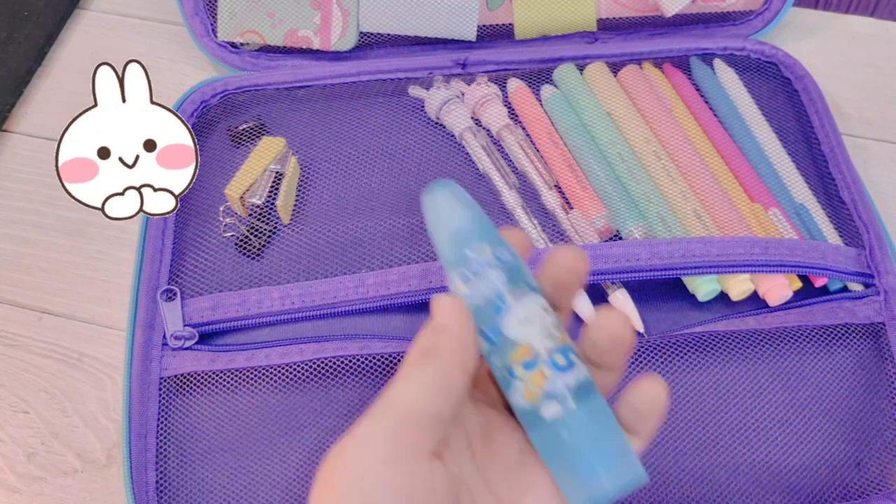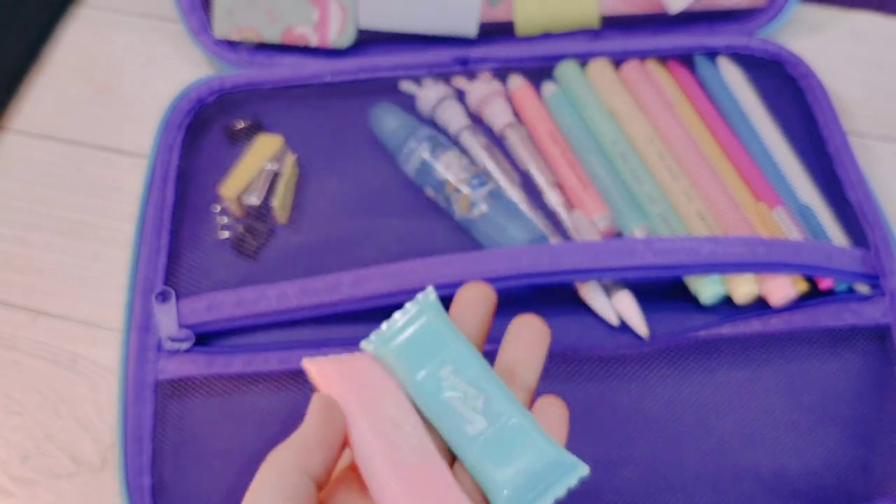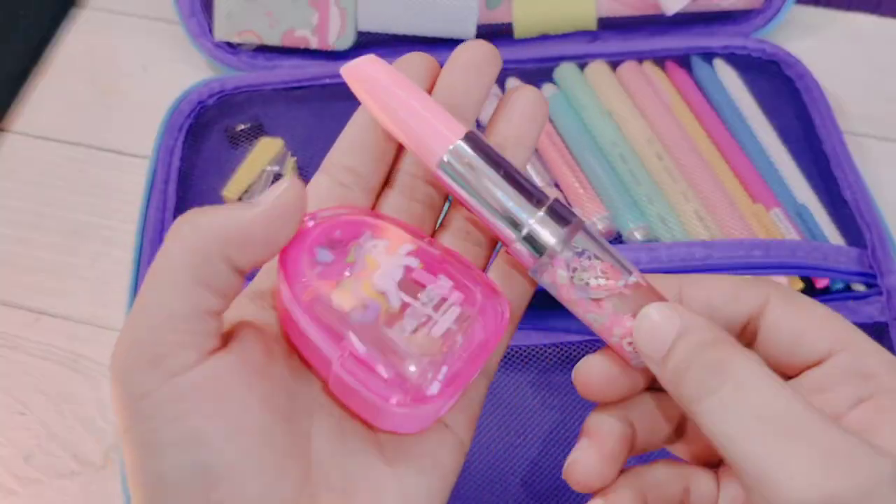I have a bunny pencil, so we'll keep that here. I will also add glue, and here I will add candy highlighters. Everything is kept nicely — it's very good for the traveling bag.